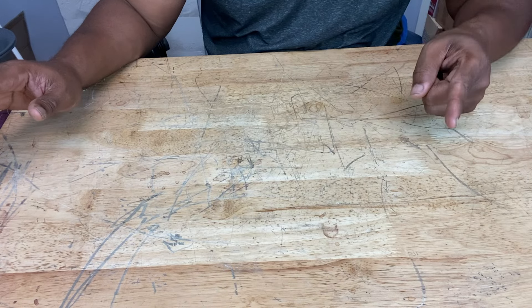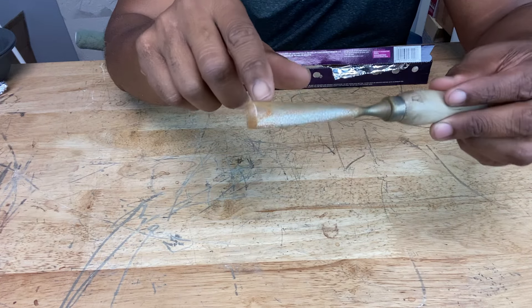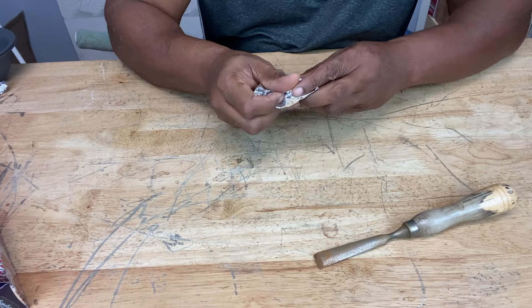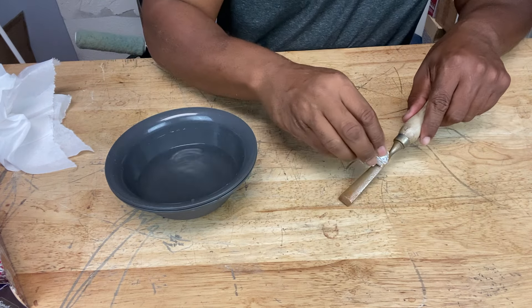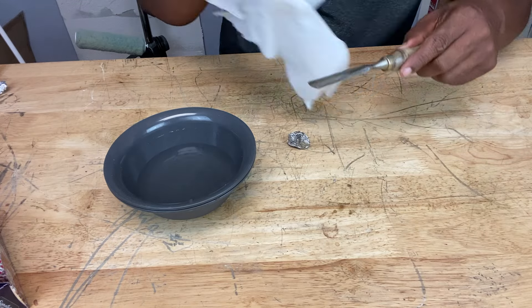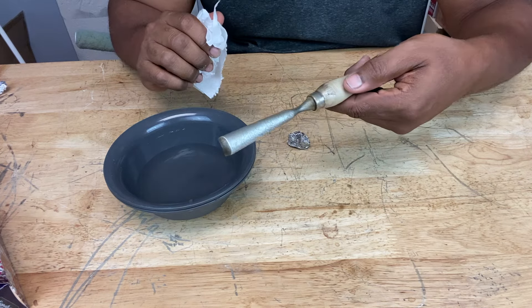Almost forgot — there's one more item from your kitchen you can use to take rust off: aluminum foil. We've got some rust here on our tools — take a strip of aluminum foil, dip it in some water, and then scrub.